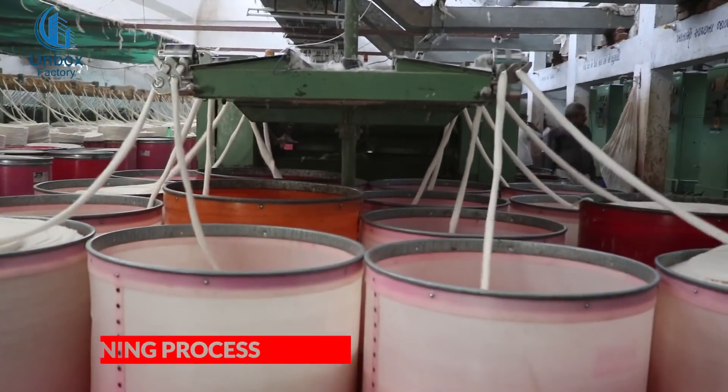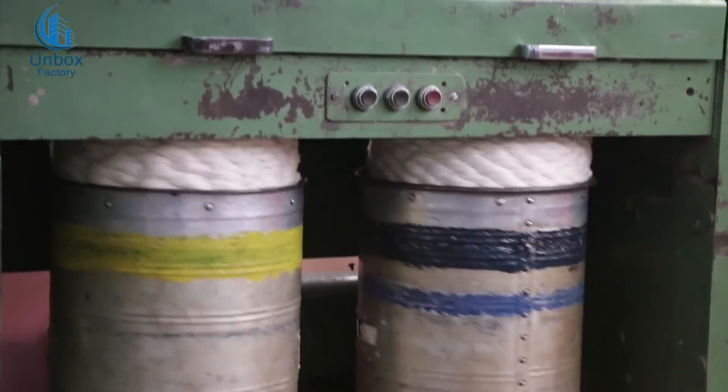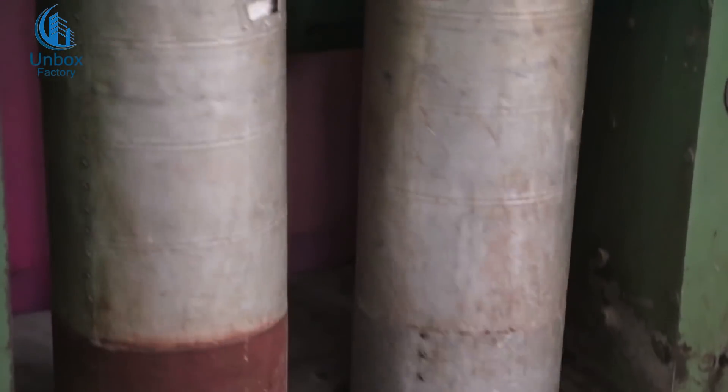This Sliver Drum goes into the drawing process. The drawing process will step by step reduce the size — and this is the most important part of the sliver drum.